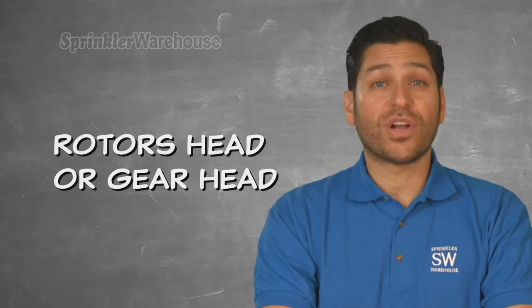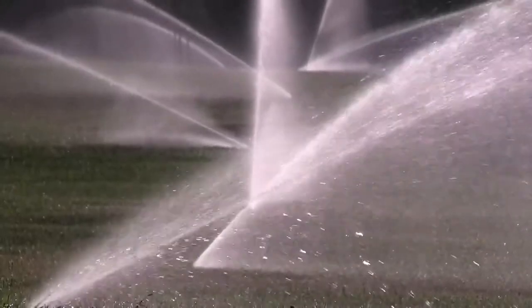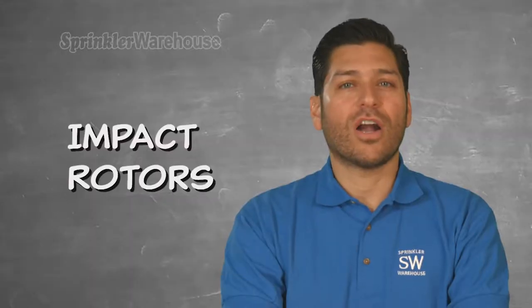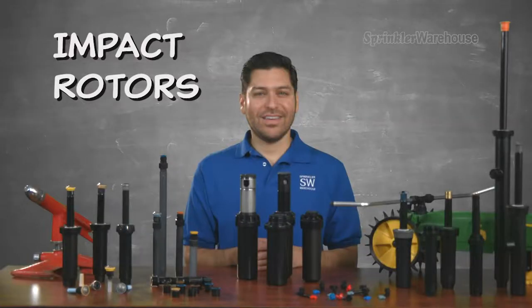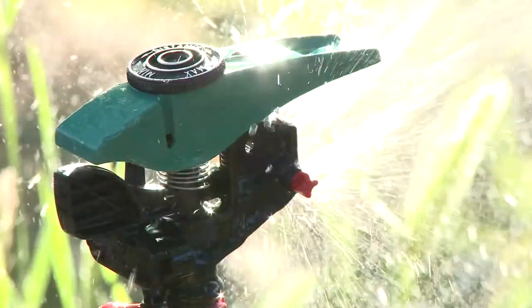Rotor head or gear driven sprinklers, often just called rotors, are the various sprinklers which operate by rotating streams of water back and forth over the landscape. Most people are familiar with this type of impact rotor sprinkler which moves back and forth ejecting bursts of water. Most likely, this distinct sound is what you hear in your mind as you think about sprinklers.